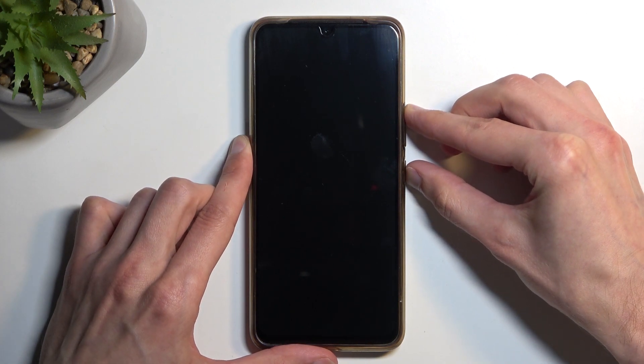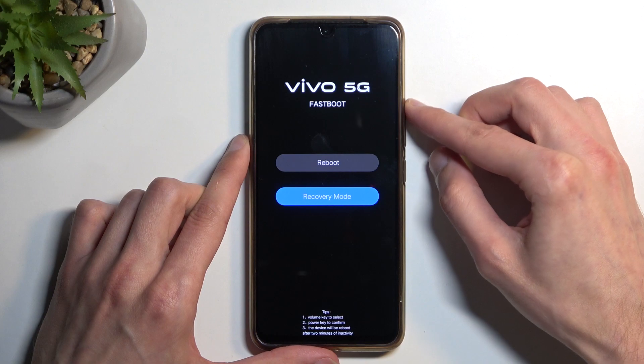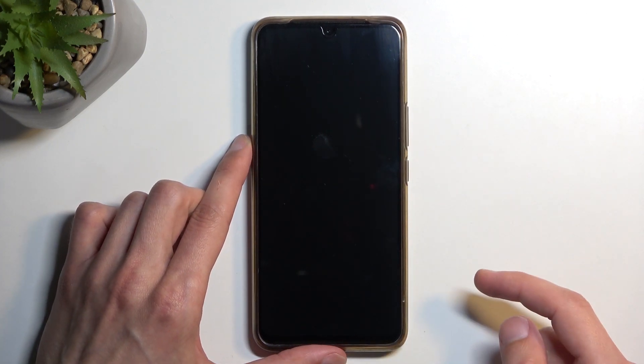Now when the device turns off, you want to hold the power key and volume up at the same time. From here, using your volume buttons, select the second option — recovery mode — and then confirm it using your power button.